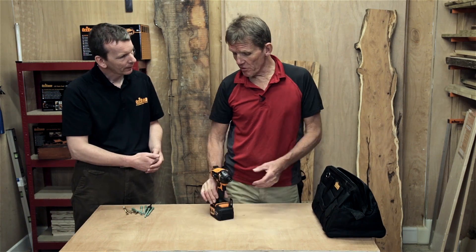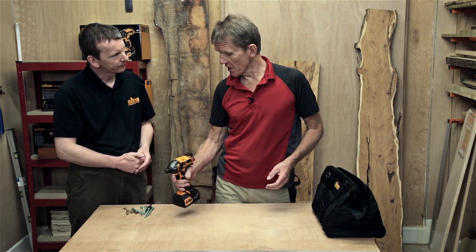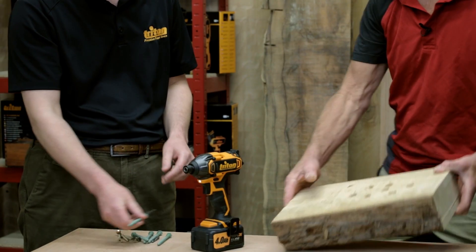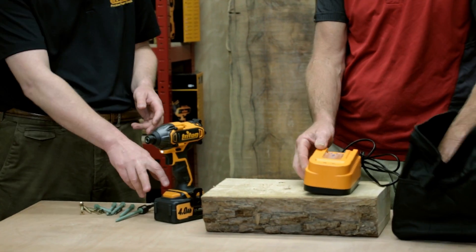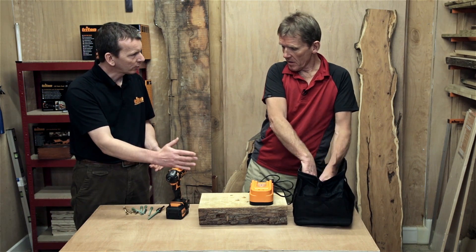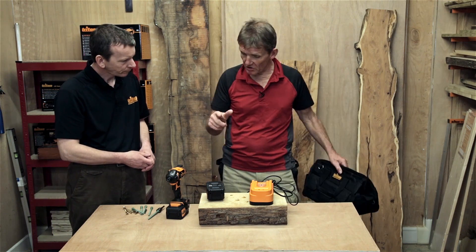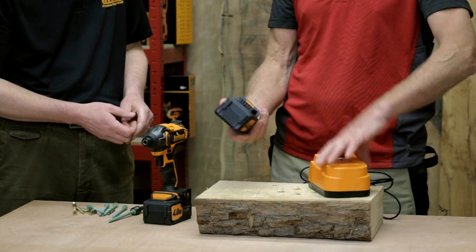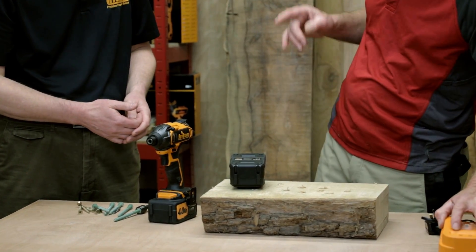I thought you were going to say somewhere around 110 newton metres — 160 is impressive. It's got a four amp hour lithium-ion battery. You get two of those four amp batteries in the kit, both made with Samsung cells, Mabuchi motors, and steel gearing.